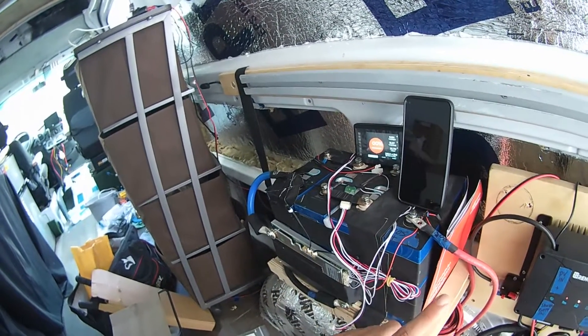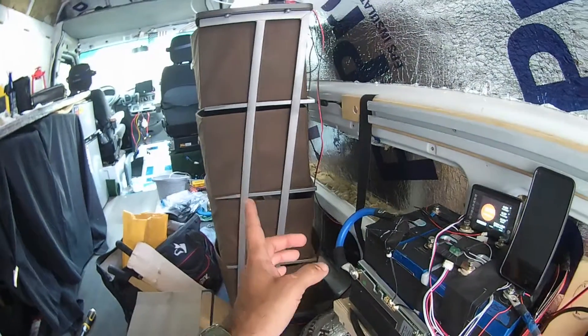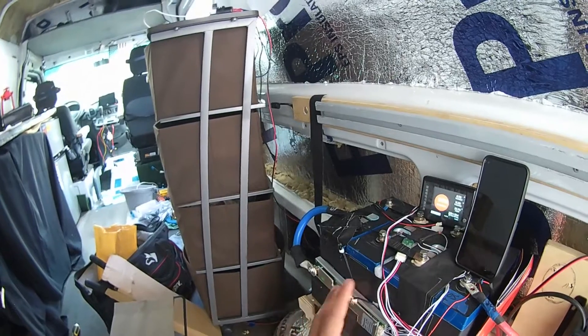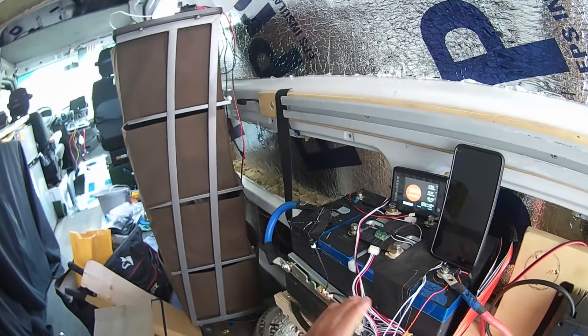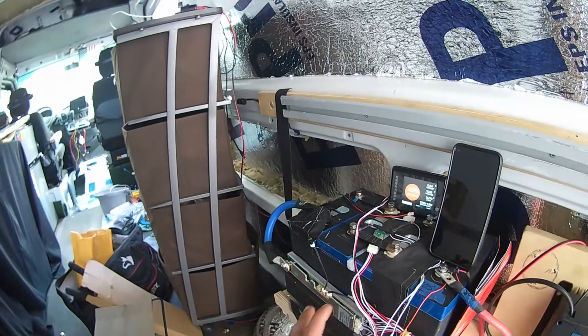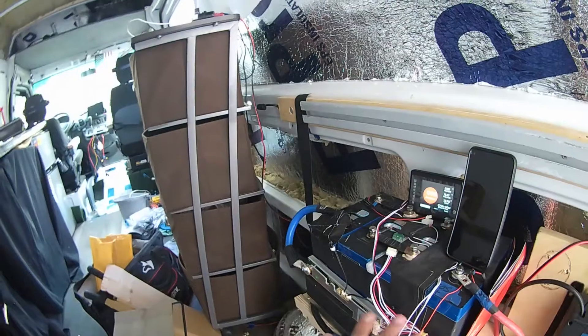The induction cooktop pulls about 1200 to 1500 watts, which is quite a bit. The fridge compressor at startup only pulls about 600 watts, and at steady state only about 70 to 80 watts — so that's not a lot. The Battle Born handled it just fine.